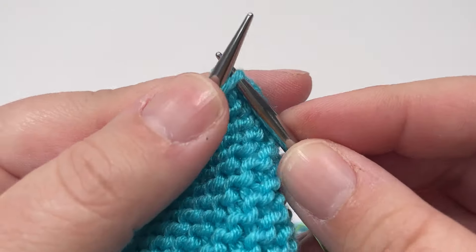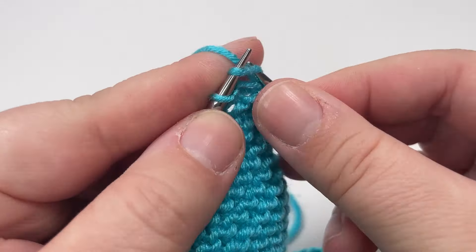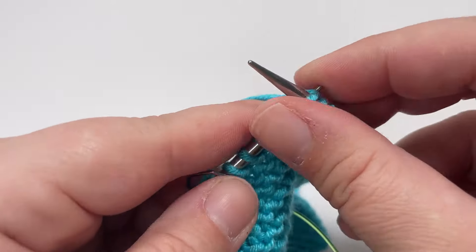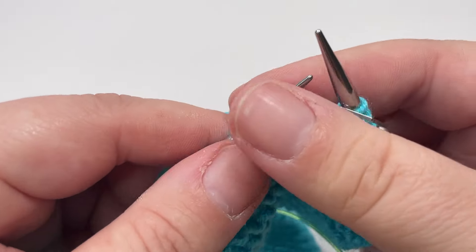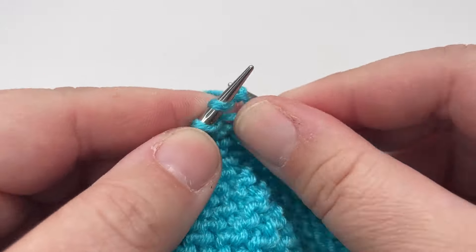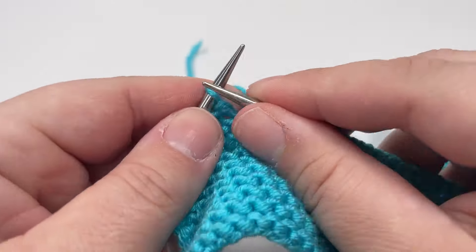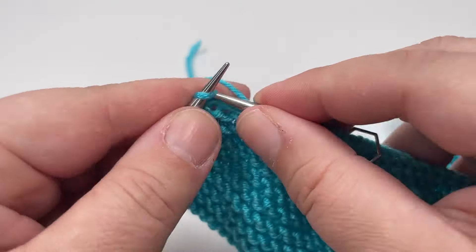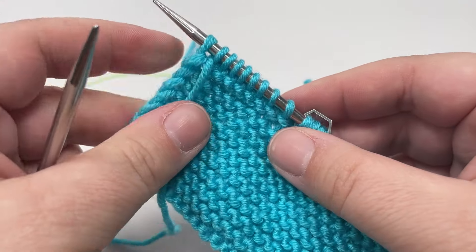Row four: knit until you hit that first marker. Slip the marker over and then purl across until you hit your second marker. Slip your second marker over and then knit eight stitches. Finish the row by slipping that final stitch purlwise with the yarn in front.